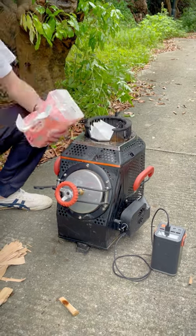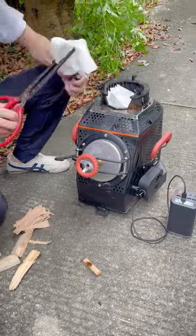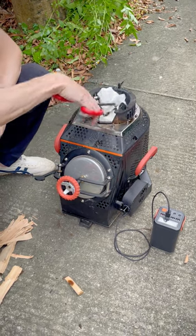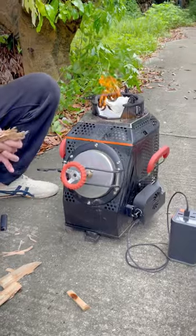Usually we ignite a normal wood stove from the bottom, but this special wood stove can be lit directly from the top, which is more efficient, and you will see the amazing smokeless effect at the end of the process. Use any kind of kindling, such as paper towels or wood chips, to light it from the top.